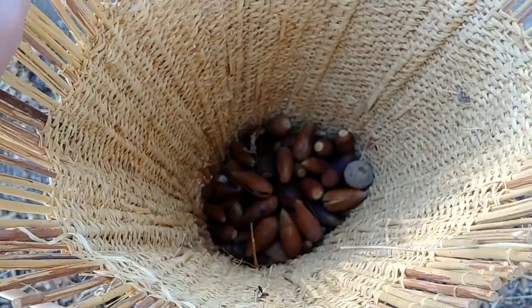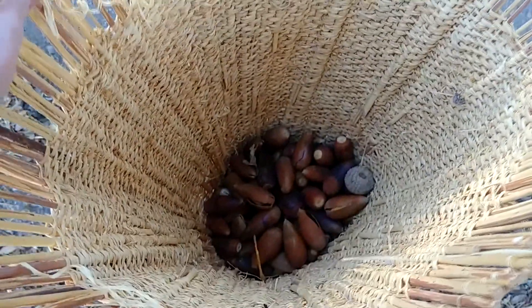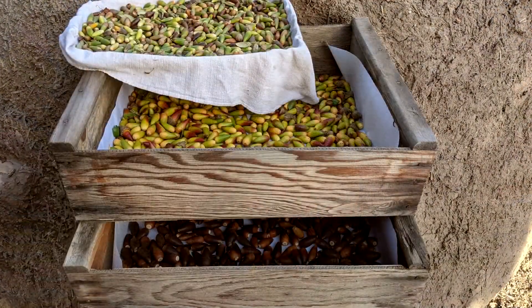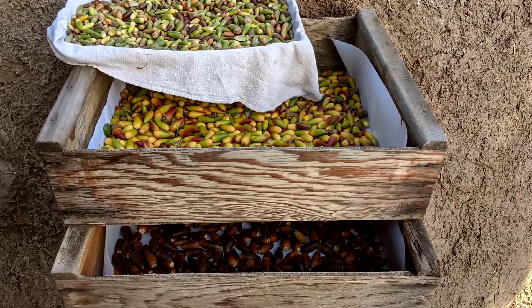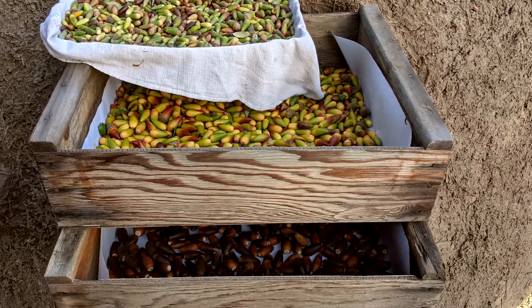I grabbed my burden basket and gathered acorns from the trees along roads and trails. Once the harvest was in, I needed the acorns to dry, so I set them out in wooden trays in the sun and air to finish ripening and drying for storage.